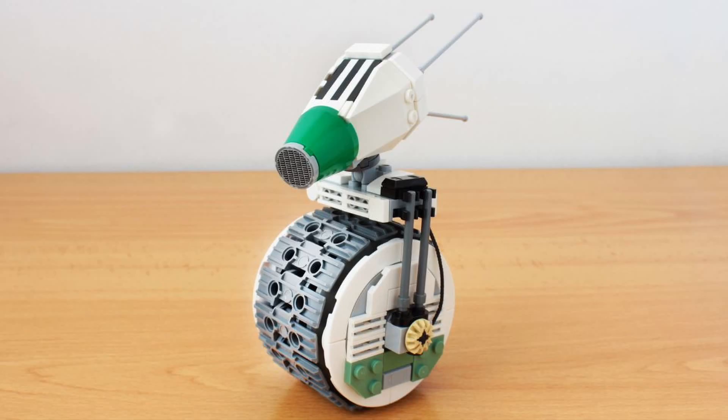The next build we're going to take a look at today is a D-O build by Hachiroku24. If you don't know who D-O is, he appeared in the Episode 9 trailer as well as the Episode 9 panel at Star Wars Celebration. We don't know too much about this new guy other than that he's going to be a friend of BB-8. Hachiroku has taken the liberty of building him far before the movie has even come out, and honestly, this thing is just so freaking adorable. Seeing this probably makes me more excited to see him in the film.